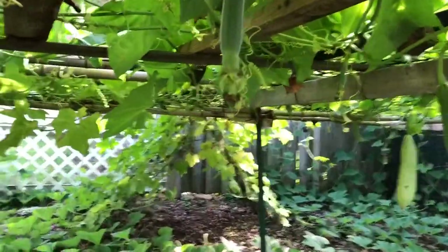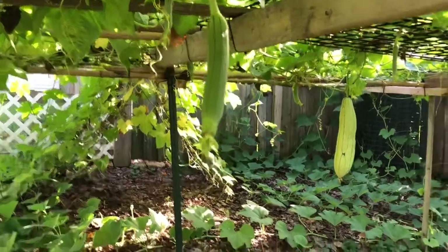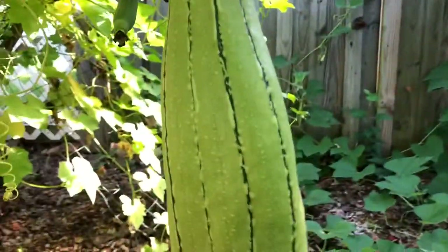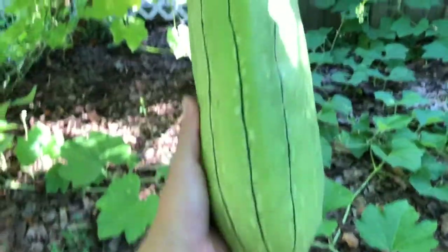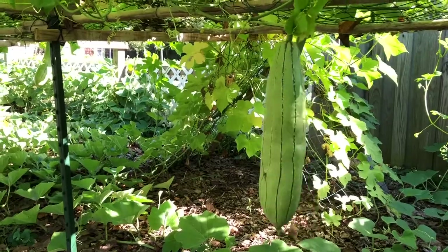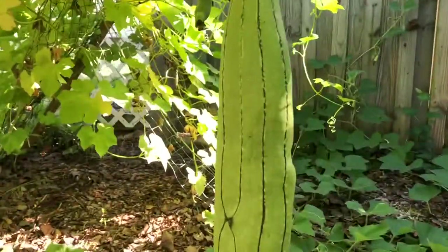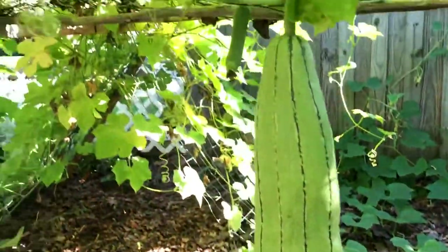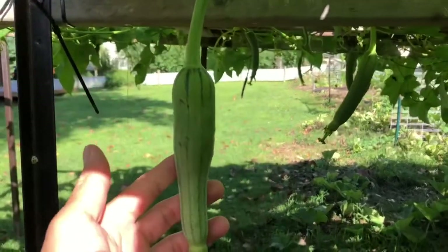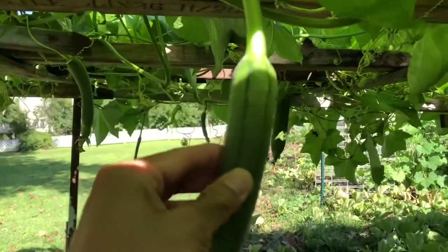This is the second time he tried growing luffa, and this year it came out pretty late. As you can see, this giant one was produced a couple of months ago — there are only two giant ones. We're keeping this big one for seed for next season, and the rest of the new baby luffas coming out will be eaten. They'll get harvested within the next few weeks or so.